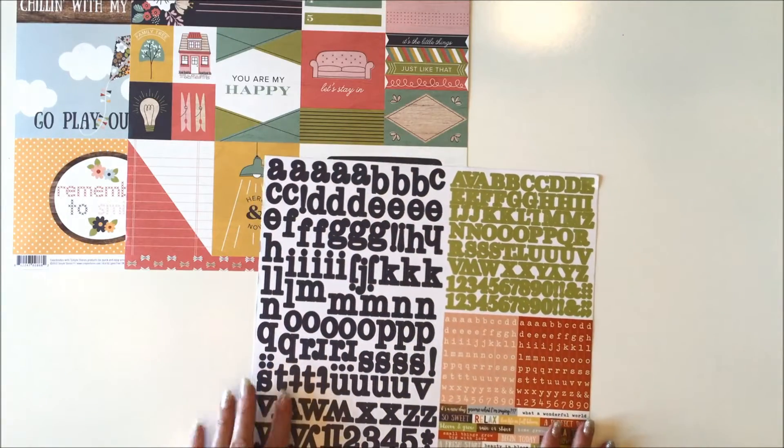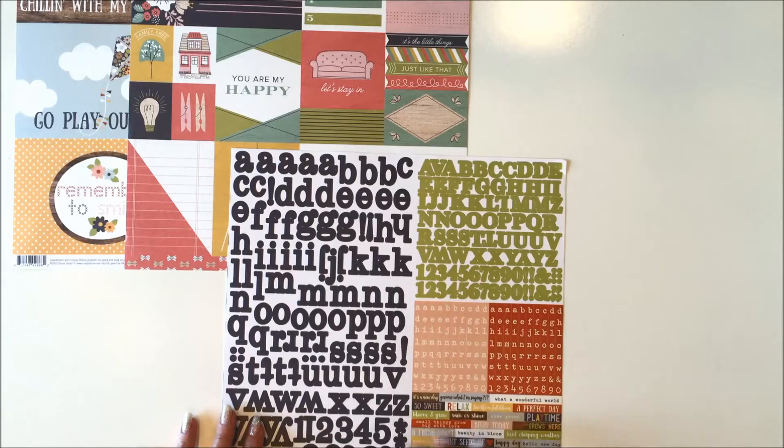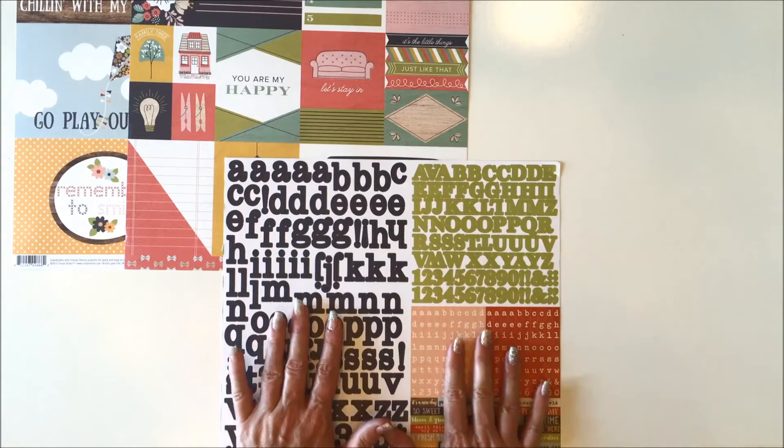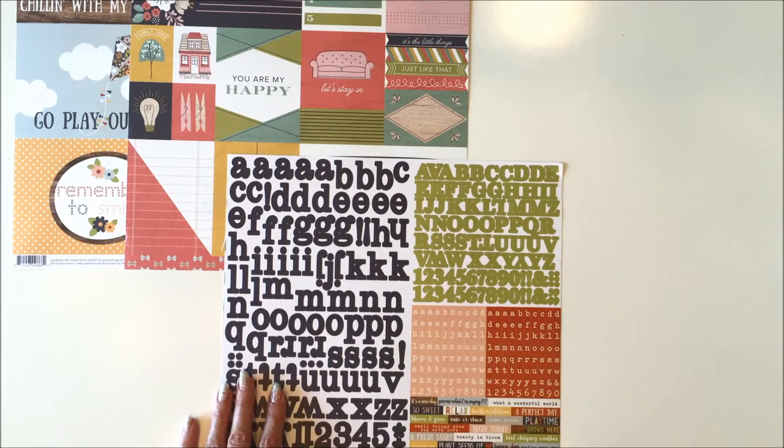The alphabet stickers you get is this sheet by Bloom and Grow and I love these pages because they come with several alphabets that you can layer together to do your titles, yet it's nice and flat for your pocket style scrapping. And then you get all these phrase stickers as well.